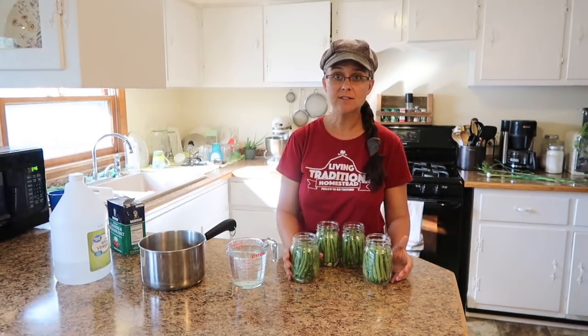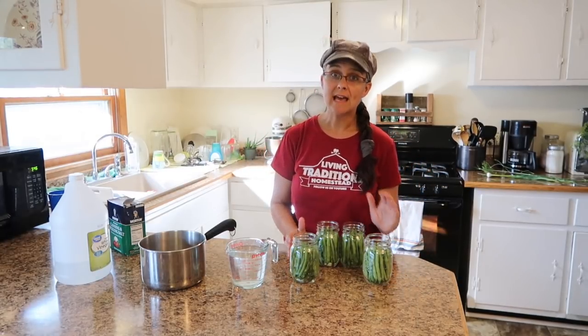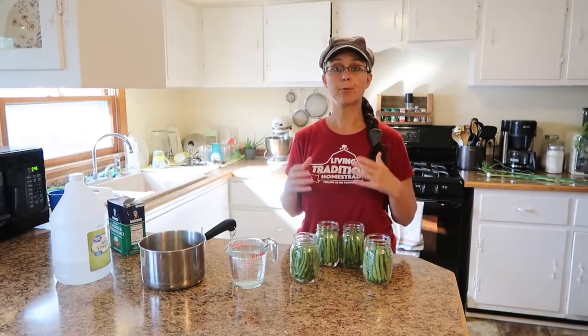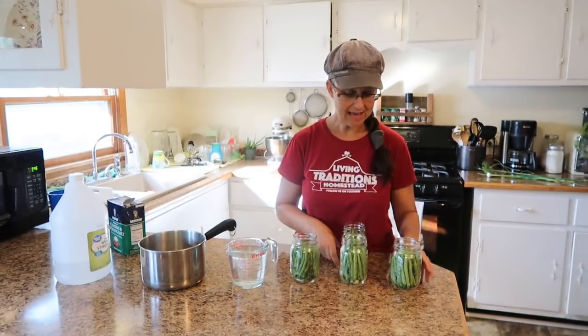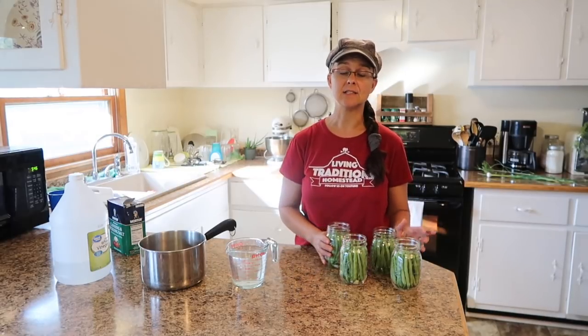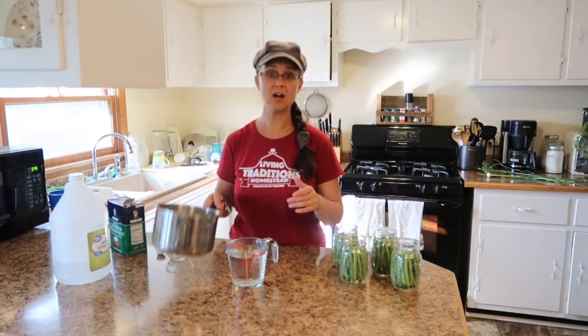Four isn't a lot, but it's a good start and we will be excited to have them anyway. The next step is to make the brine — the pickling brine that's going to go inside of here. And it is really easy. I hope you try it at home. In a small saucepan, we're going to start with two cups of filtered water.